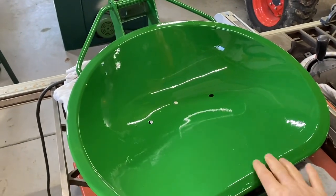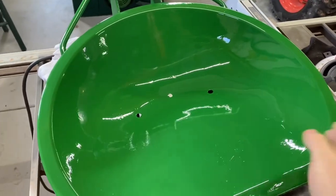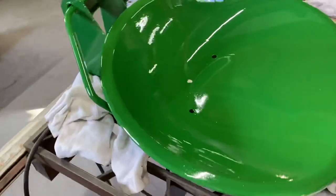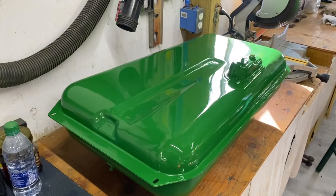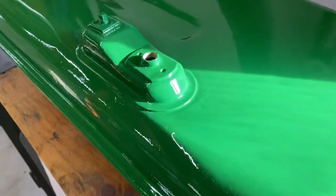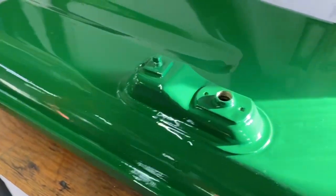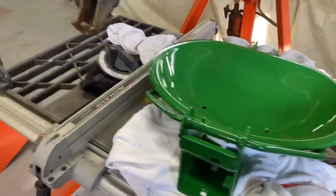I didn't lay it down as thick as I easily could have, since it was on the flat — I could have really made it thick. But I'm getting nitpicky here. The gas tank turned out really, really nice. Super clean. It's mostly flat so I could build it up pretty easily. I could have done the same with the seat.